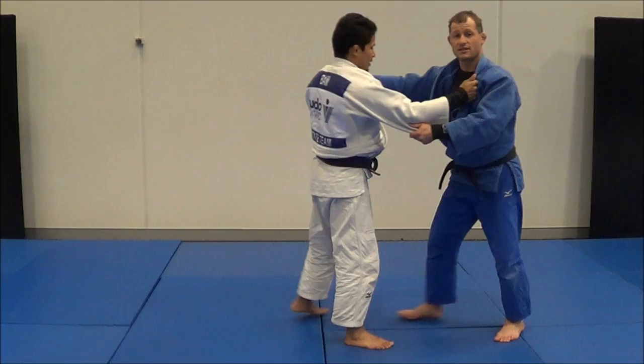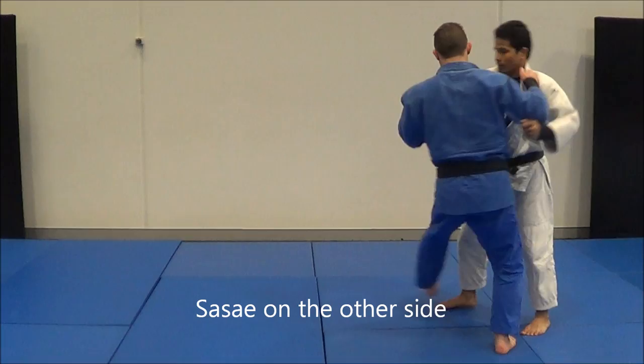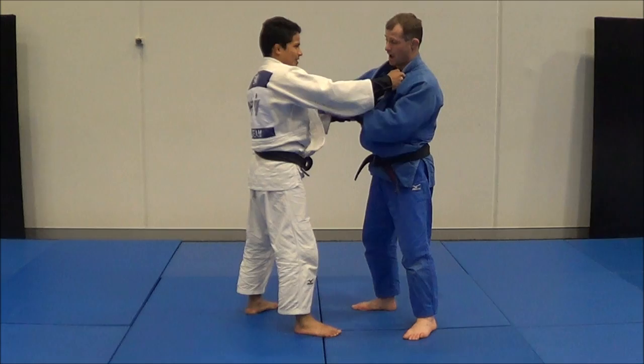The next one is I fake a Sasai, knowing he'll pull back on it, and Osudogari. The next one I do a Sasai on the other side — he steps around it to get out of it, and Osudogari.